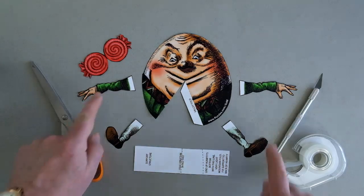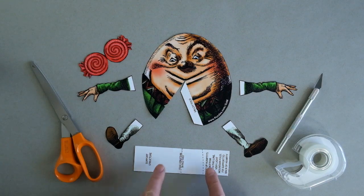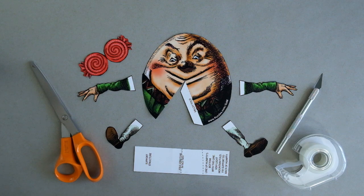So we have Humpty's head, two arms, two legs, and this is going to be his lollipop here. And down here is a little rectangle that you'll use to support him.